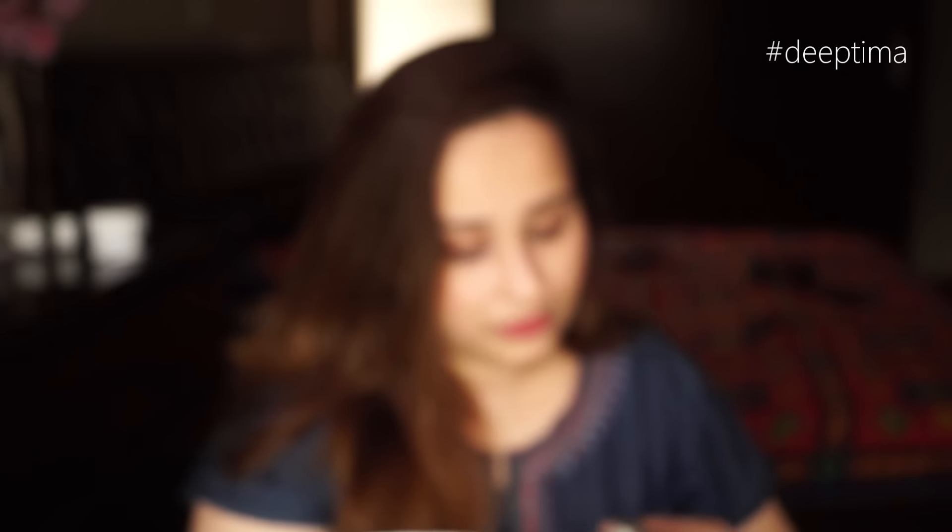This is the Fuchsia Green Tea Scrub — a face and body scrub with aloe vera, olive oil, wheat germ oil and green tea. Let's open this up. Oh, it smells good actually! I can't explain it but I like the smell. This is how the product looks.